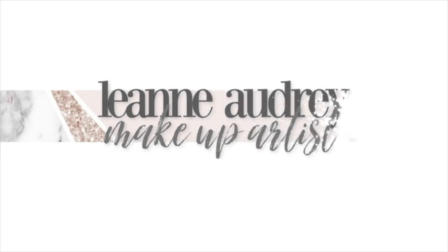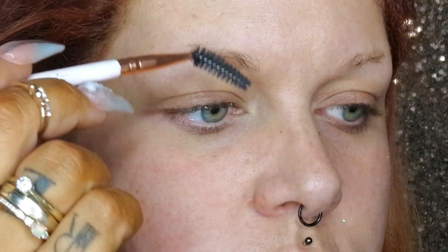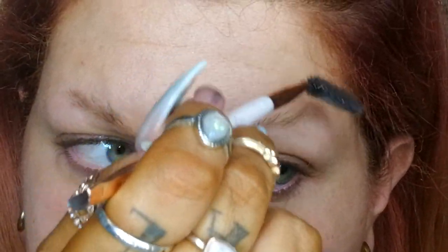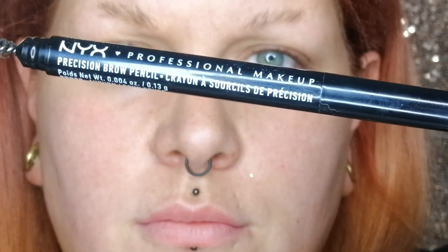To start off with, I brush my masses of natural brow hair upwards, just to tidy them up, lay them in place, and give me an idea of how thick my brows are going to be.